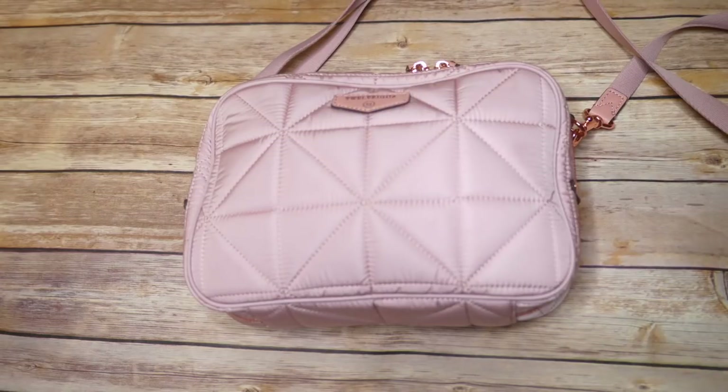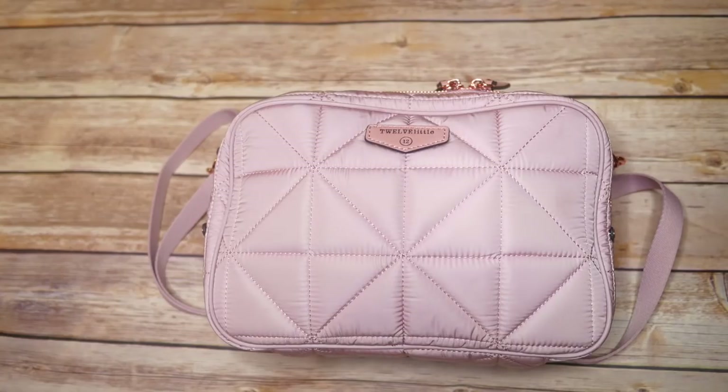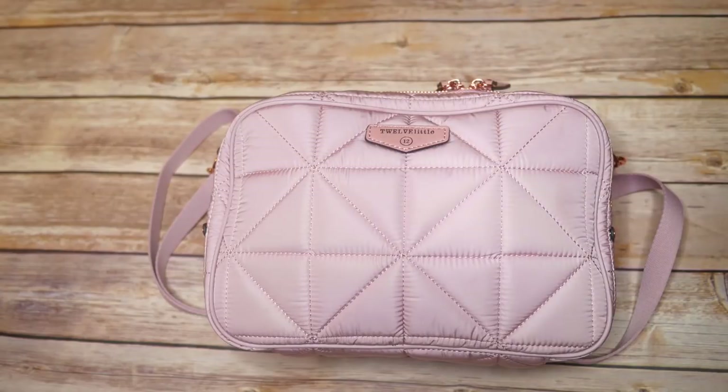Hi everyone, it's Amber from The Sensible Mama, and today I'm here to do a review of the brand new 12 Little Diapering Clutch. The video might get kind of long because I want to take all of your requests and give them attention and consideration. I'm going to film this in segments and put timestamps in the description box below so you can click around and watch only the things you want to see.